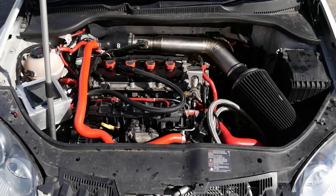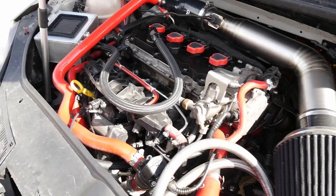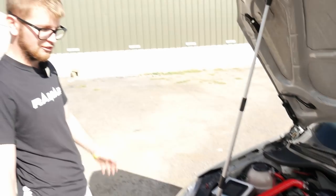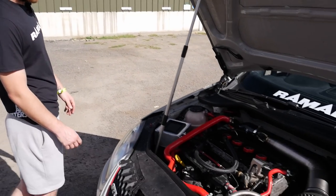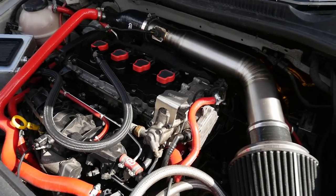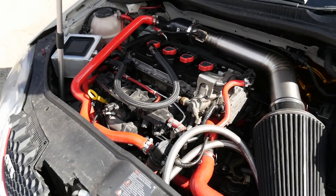Other than that, just a K04 shaft on, the S3 injectors, all of that fun stuff. Running meth, not for power, mainly for cooling. Good idea to be fair. And then obviously all the usual bolt-ons — induction kit, high-pressure fuel pump as well. This motorsport one.